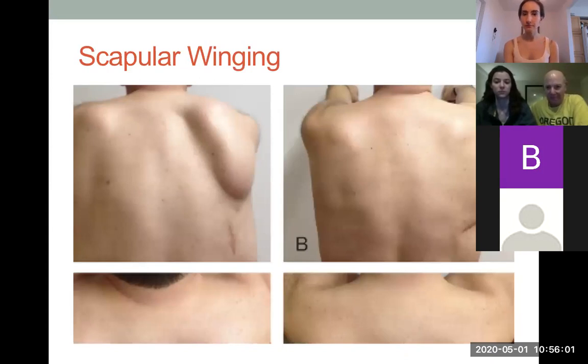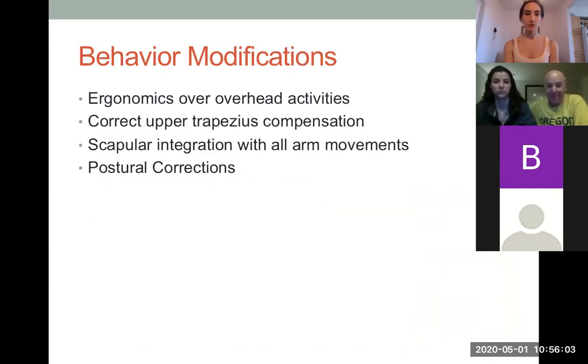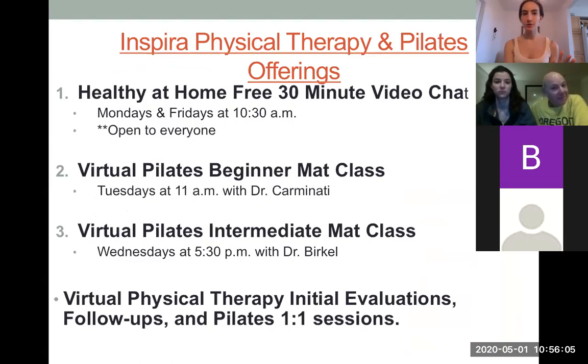This is a biweekly 30-minute video chat. Encourage you to tell friends and family who might benefit.